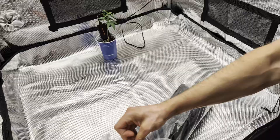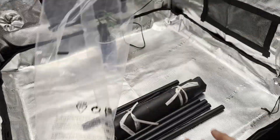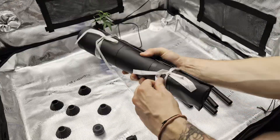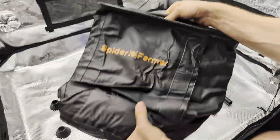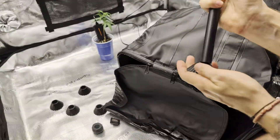Today I want to repot that little clone in the back, so I will only assemble one base, but for vacation I will need to assemble all four. The good thing — it's easier done than said.